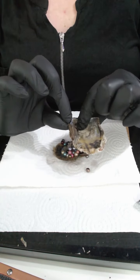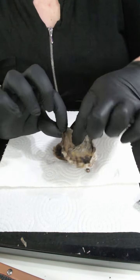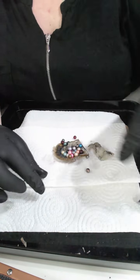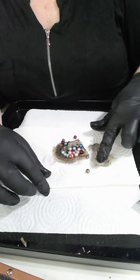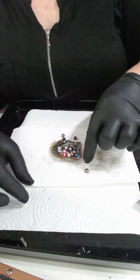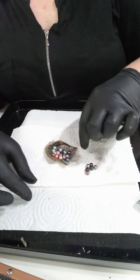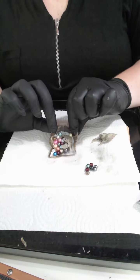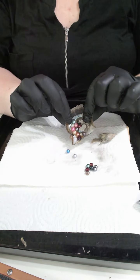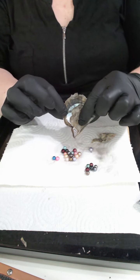There we go. Let me just take that off — no pearls there. I'm going to squidge that down. Half the oyster has come out and it has revealed lots of pearls that were underneath. Let's have a squidge — these ones are coming out beautifully.